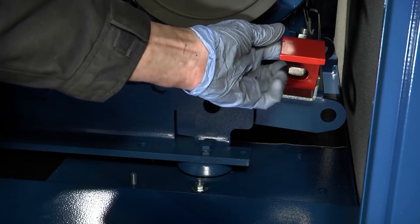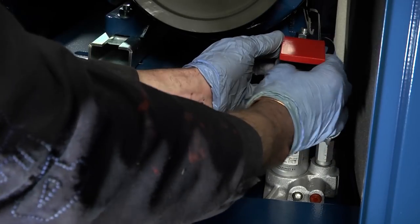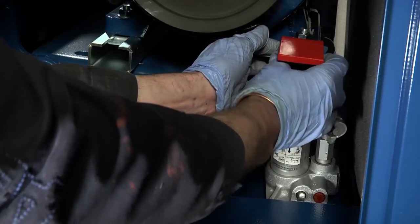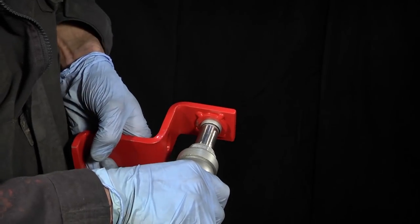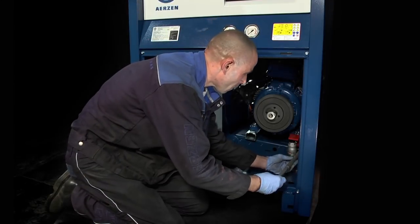A jacking adapter is supplied with all new machines, seen here painted red. This should be fitted into the outer foot rail of the motor. Ensure the adapter is fitted correctly. It features a welded locator ring into which the ram of the jack should push, thereby preventing it from slipping.